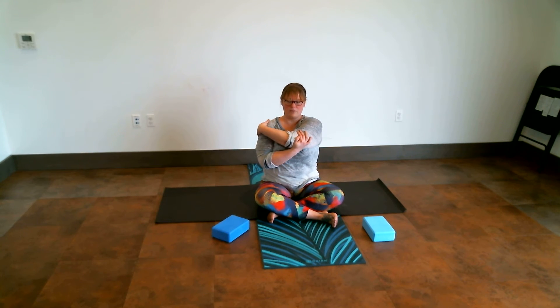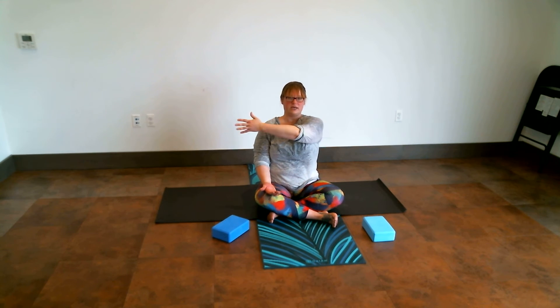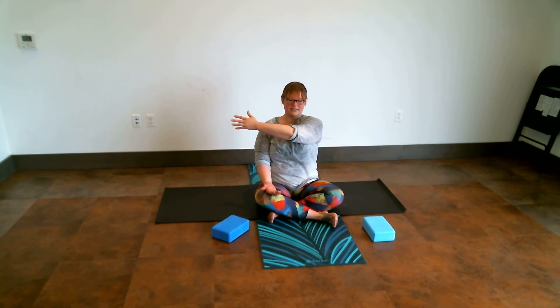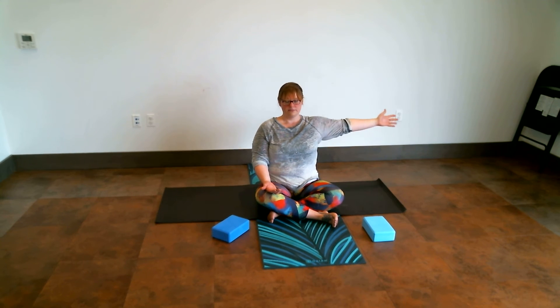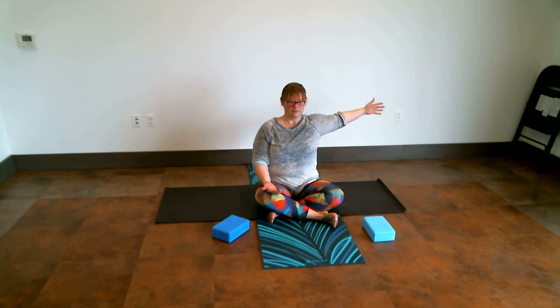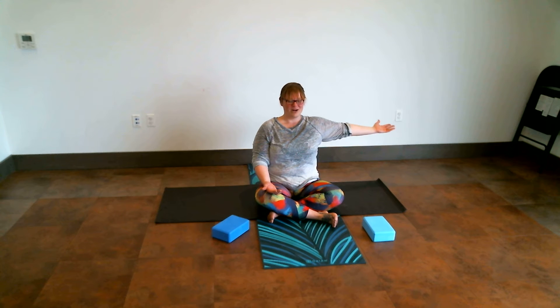We're going to keep our right hand on our left shoulder for a second, bring that left hand down, open up through the arm, and then bring it back across the chest. We're going to do that a couple of times. I like to exhale as I'm closing and inhale as I'm opening. One more open here on this right side — take a breath and exhale.